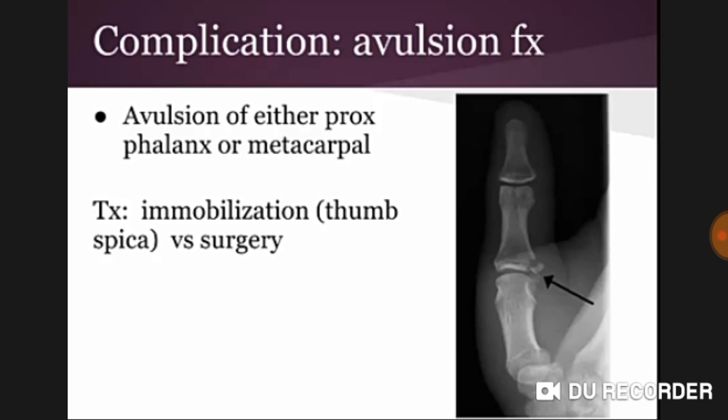Complications include the Stener lesion, where the ulnar collateral ligament ruptures and gets caught outside of the adductor pollicis. There can also be avulsion of either the proximal phalanx or the metacarpal.